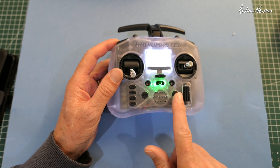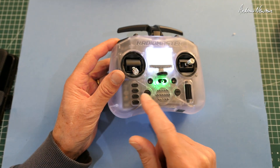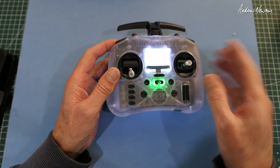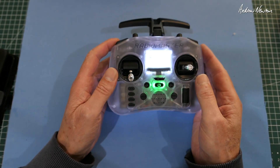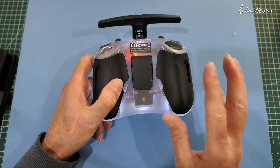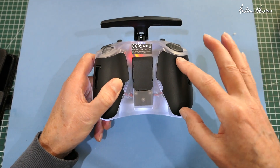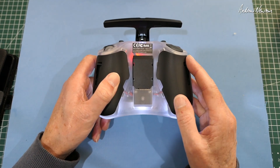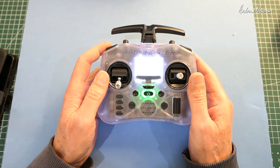All the usual Radiomaster buttons: return, page forward, page back, telemetry, system, model, and the scroll wheel. These are the trim buttons — up, down, left, and right for both sides. It runs on two 18650 batteries which fit in behind those rubber grips there — a bit fiddly to get off, but nice long flight times with 18650s.